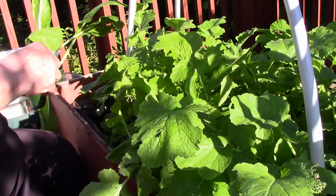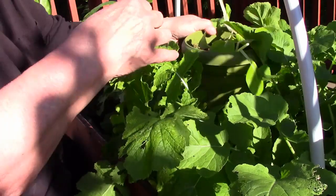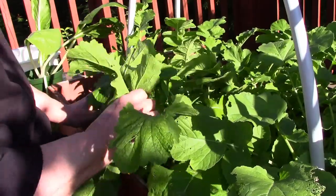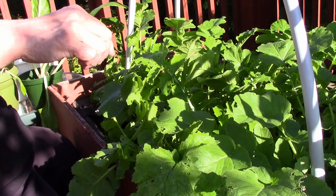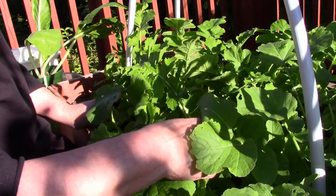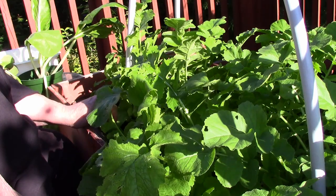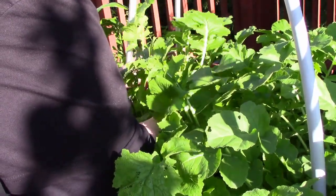I took out the tatsoi and the bok choy that I had growing and cleared all of that out, wanting to only leave the daikon radish and tie it in to corral it. The cabbage is going to grow and need space, but right now it's going to get hot over the next couple of days, so it'll be good that the daikon radish plants will protect my tender seedlings from the heat as it grows. Then I'll probably start harvesting some of the daikon radish out of the way to give sunlight to the cabbage, because this cabbage needs full sunlight when it gets bigger.